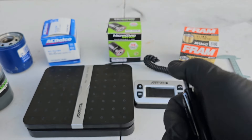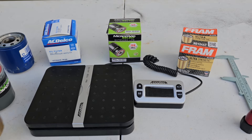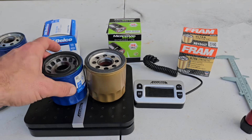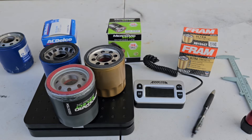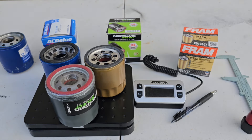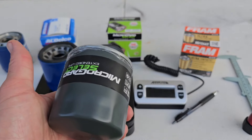That's all I've got for right now. We'll do more testing on these once I get the tools needed to safely cut them open, just wanted to get this comparison going for you. Choose whichever filter you feel is appropriate — I'm going to be going with the MicroGuard Select for now.